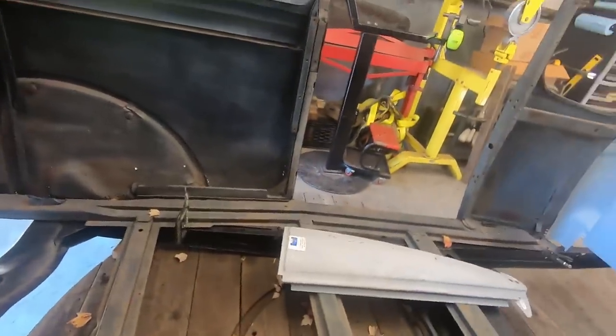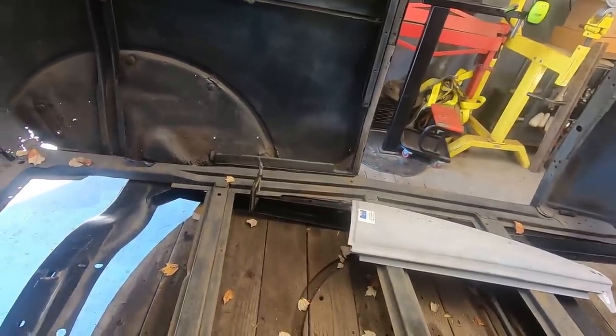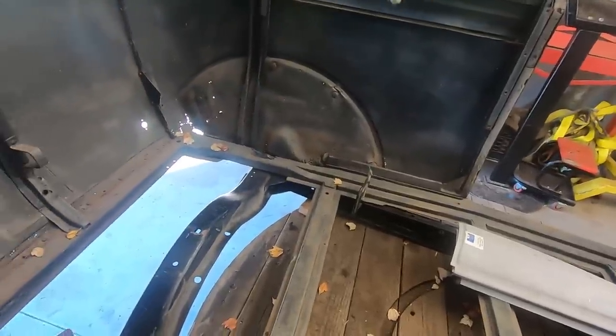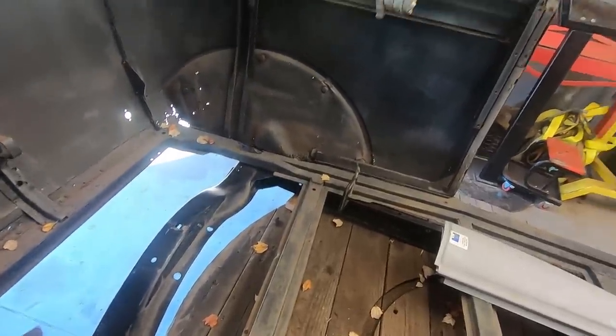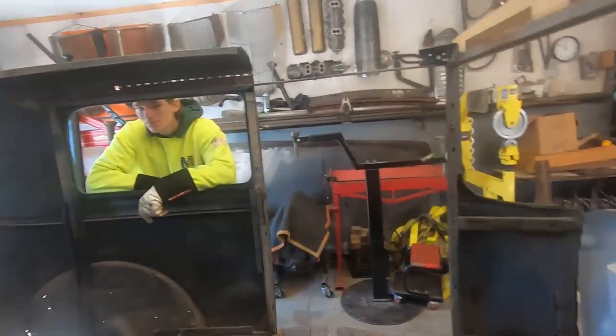I don't think this is as bad as his truck cab. I think his cab was worse — it was dented to hell, it had holes all over the place. This one at least isn't dented really bad. This one just has mediocre patchwork in it. We have to do it all over again, so it's the same.